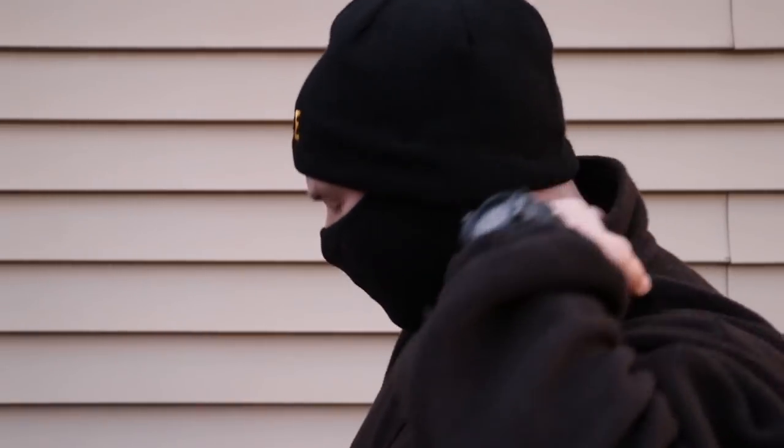Now it doesn't take the place of a balaclava when you know you're going to be outside for three or four hours, because it's not protecting your neck the way a balaclava would. But for the immediate 'oh crap, I'm going to be outside and I didn't expect to be' — this is fantastic.